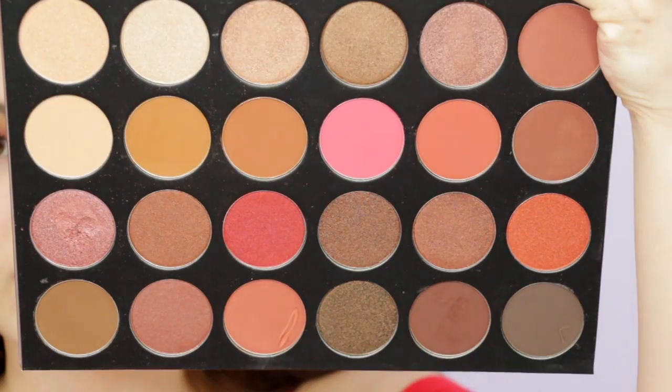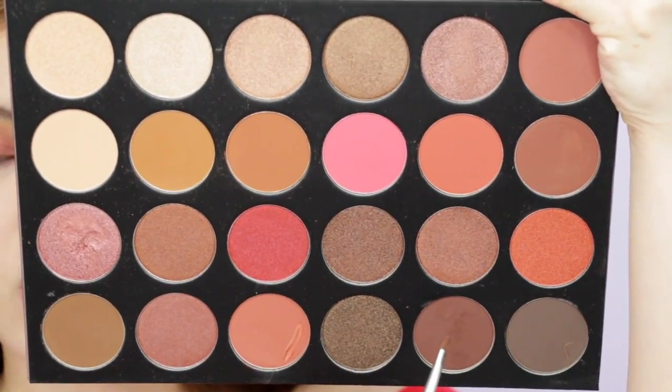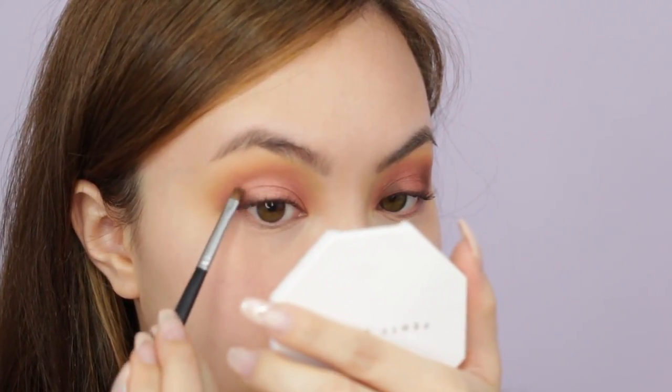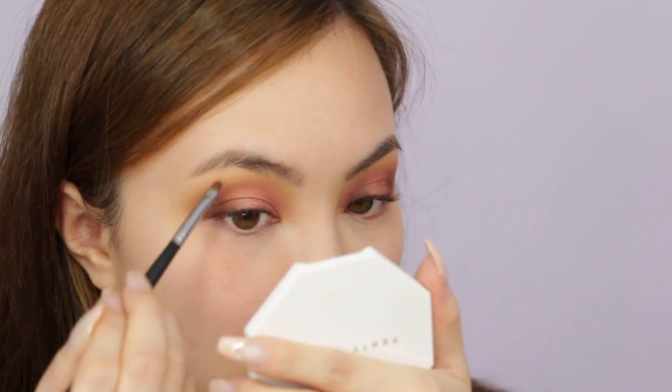I experimented with my left eye off-camera and decided to do a very soft halo eye look. With a small detail brush I'm going to take the shade Brew and place it on the inner and outer part of the eyelid. It's super pigmented but at the same time very blendable. I don't want a harsh line between the pink and the brown.